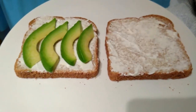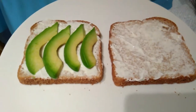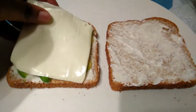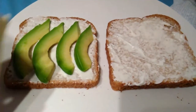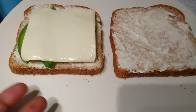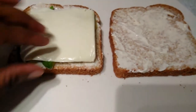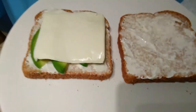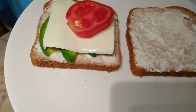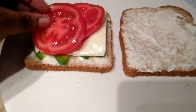This is another way I make this sandwich — with the whole base of my mayonnaise, my avocado, my cheese, and two slices of my tomato.